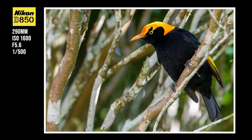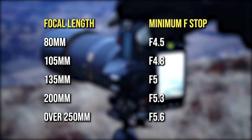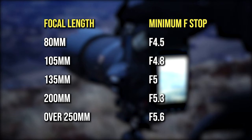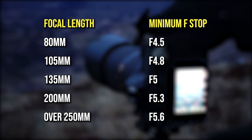The 80-400mm lens has a variable aperture range between f/4.5 and f/5.6. Unlike a lot of other modern variable aperture lenses, it has a more gradual minimum f-stop scale as you zoom in — it's not until you just get past the 250mm mark that f/5.6 kicks in.